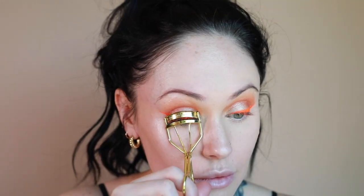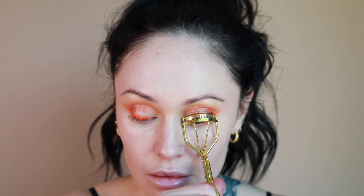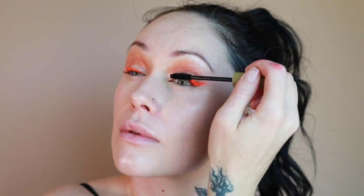Now I'm curling my eyelashes with the Battington Lash Curler — definitely one of my faves; it gives a really nice curl. Then I'm going in with the Vapor Beauty Mesmerize Mascara. I'm obsessed with the really dark formula. It's great for those of you who like that false lash look but don't want it too fluffy every day, and the formula never flakes. The brush is super easy to use as well.